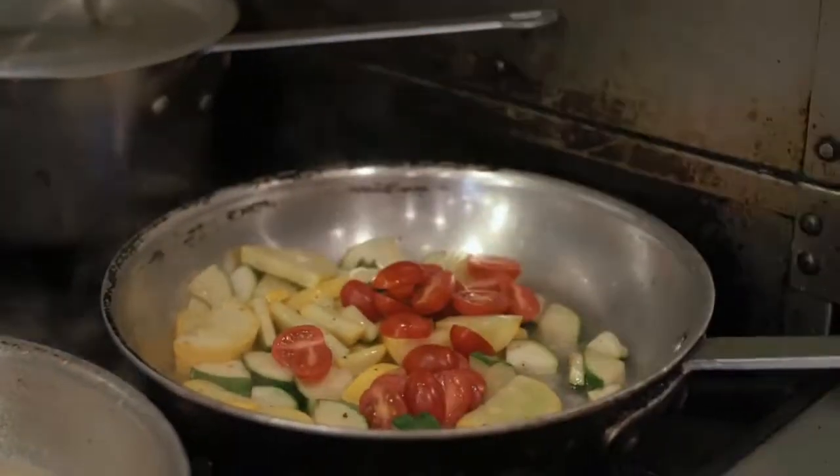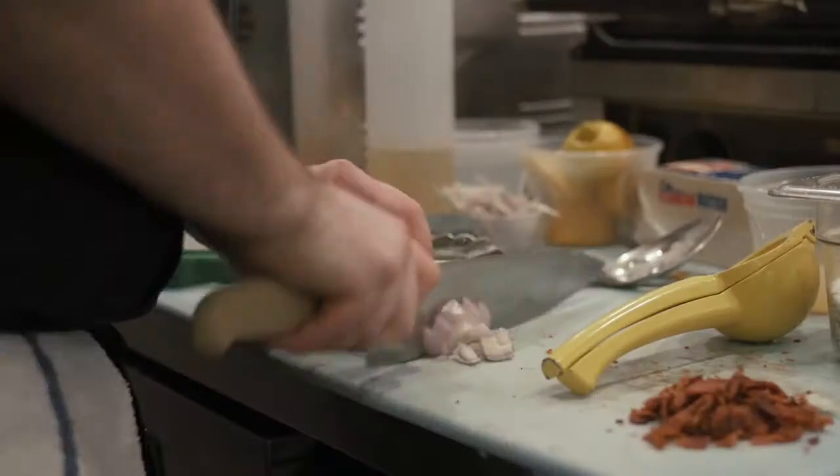One of the dishes I'm really excited about right now is our Lemon Garlic Primavera. It's a vegetarian dish. It's got some zucchini, summer squash, cherry tomatoes, little shallots, some garlic, white wine, and a touch of cream.